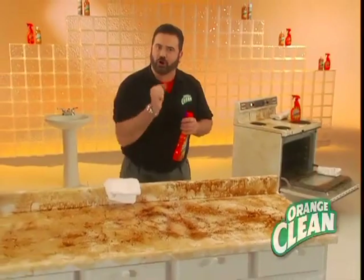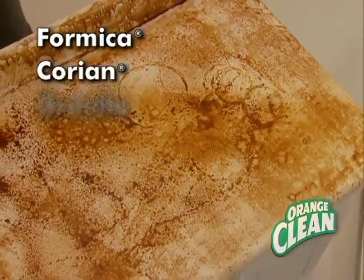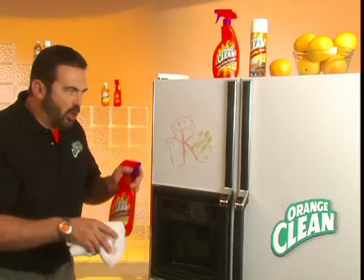Unleash the power of a cleaner that's safe enough to use all around your home. For countertops, use it on formica. It cleans corian, granite, even tile without the toxic fumes. Use it on all your appliances.